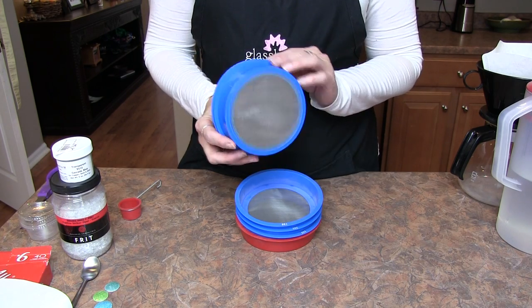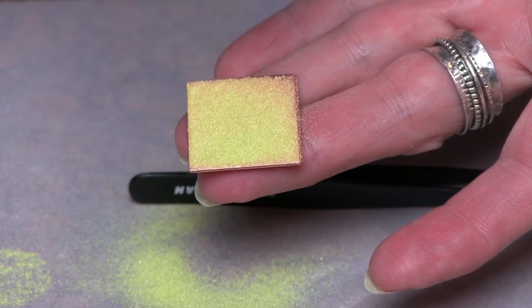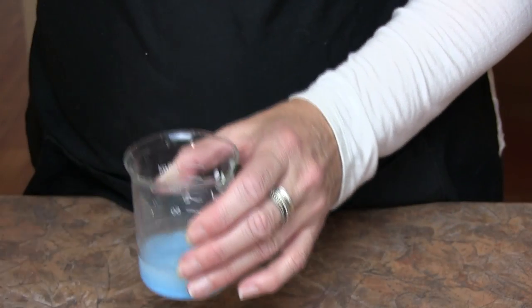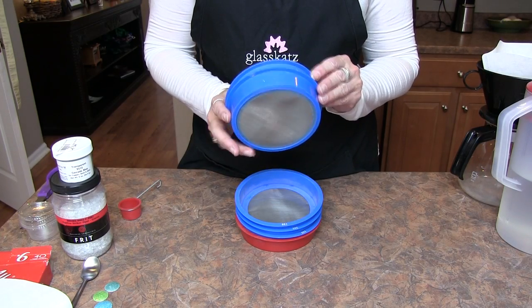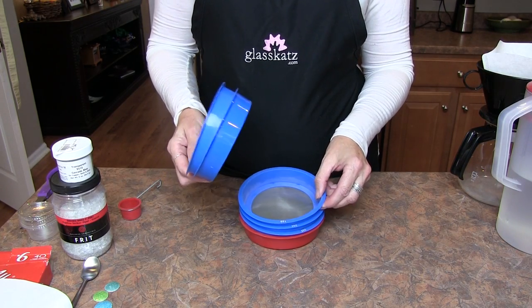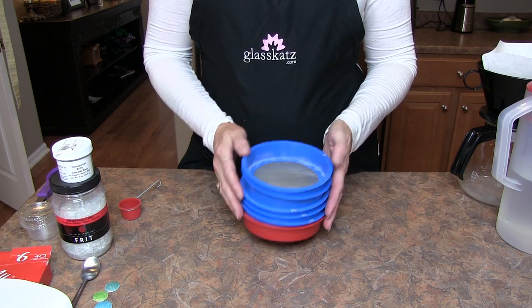Sifting trays can be used to grade the enamels into different mesh sizes, and this works great for some techniques. However, if you'll be wet packing or sifting transparent enamels, washing the enamels works best and is less expensive than the sifting trays. The finest sifting tray from Thompson Enamels is about $35 for one tray, while a whole set can be purchased from Rio Grande for about $30.